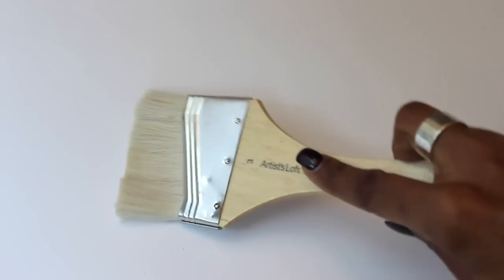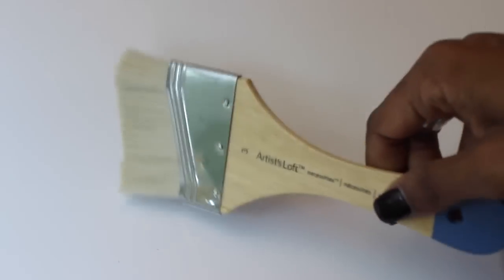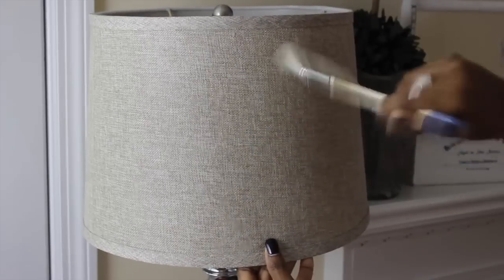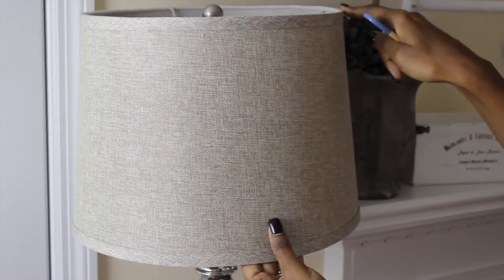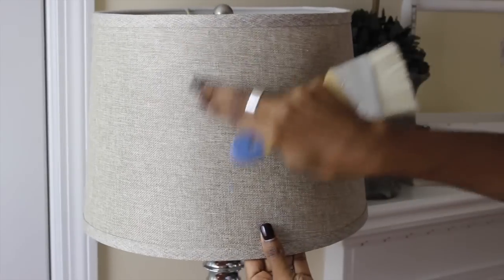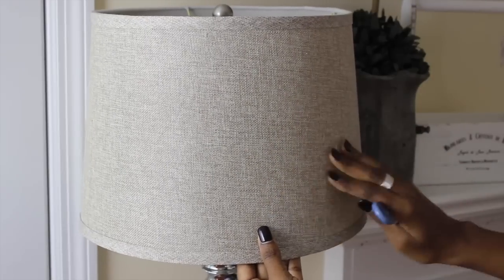The next tip my mom taught me was to always keep a soft-bristled paintbrush — you can get one from the dollar store — in your cleaning caddy, and use it for your lampshades. Lampshades are a delicate decorative accessory and you can put dents in them really easily. My mom doesn't like using feather dusters on lampshades because sometimes the dust on top can be really stuck on there and you want to be able to get it off. The way to protect your shade and keep it looking new is with the brush.